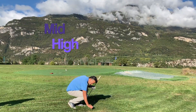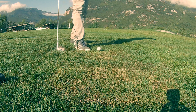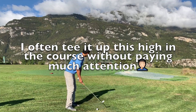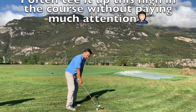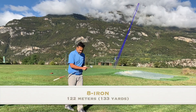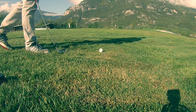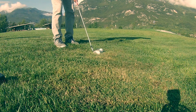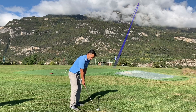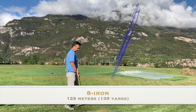Another one — medium high. Right there, a little high, I guess medium high. That was a little too high. I think I got the top of it but it was still 122. Sitting up almost on the grass — that looks pretty good. 128.